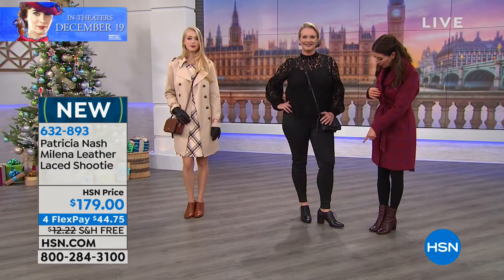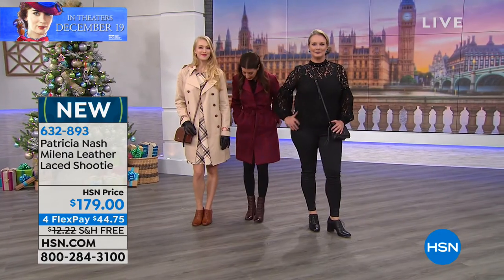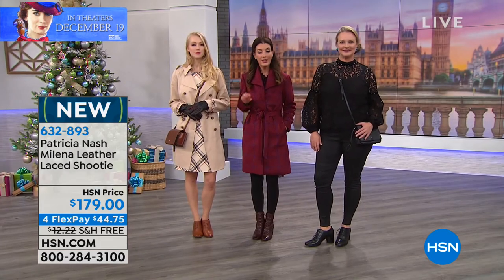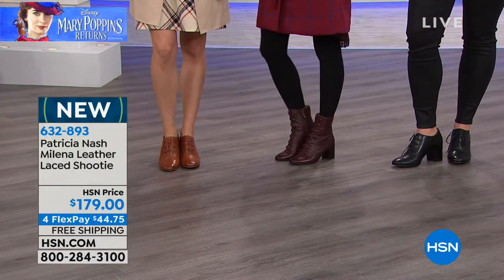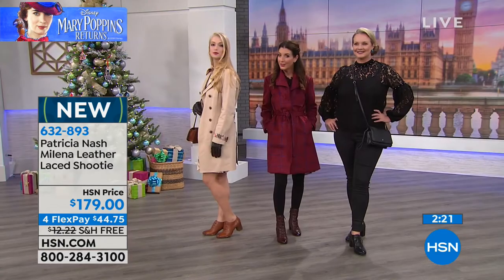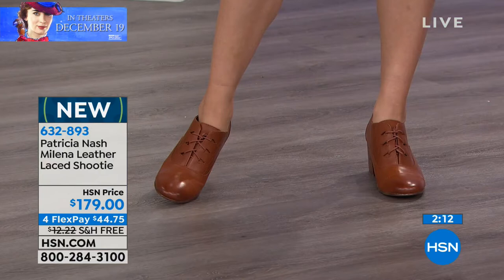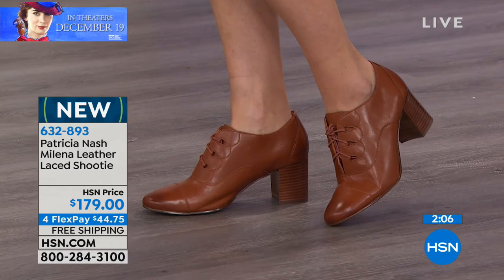Here are the two colors — we've got Laura in the black and over here we have it in the tan. That's what Angela is wearing. If you like a higher, taller boot with the ankle covered, that's the Mila and that's coming up in just a few minutes. You've got a couple of choices for some great vintage-inspired styles. When you put them on, you feel the difference when you have something that has those hand-burnished, hand-finished, hand-stitched details with the genuine leather.